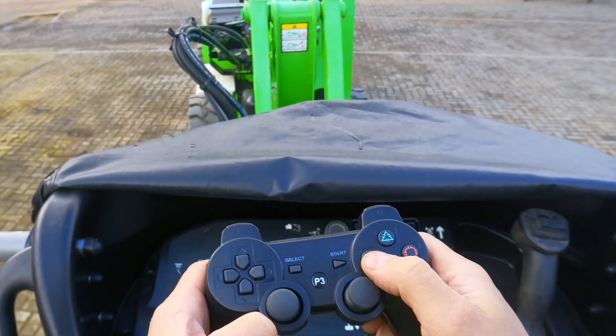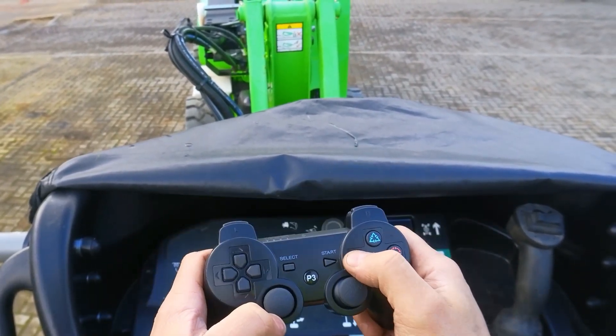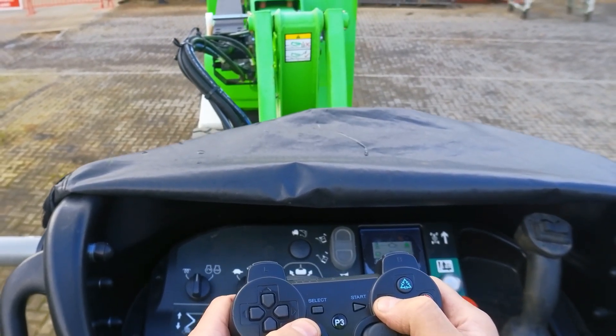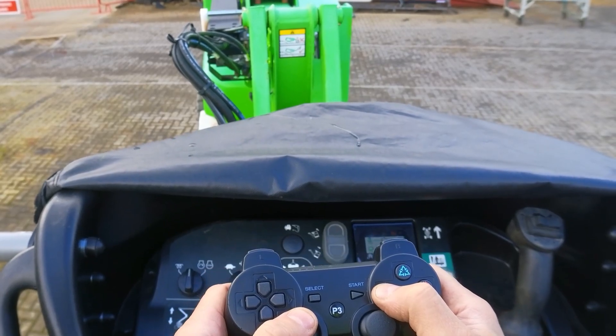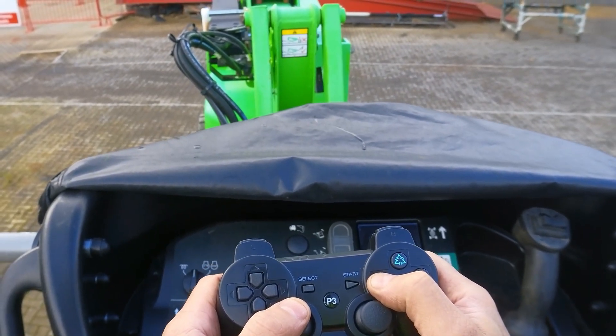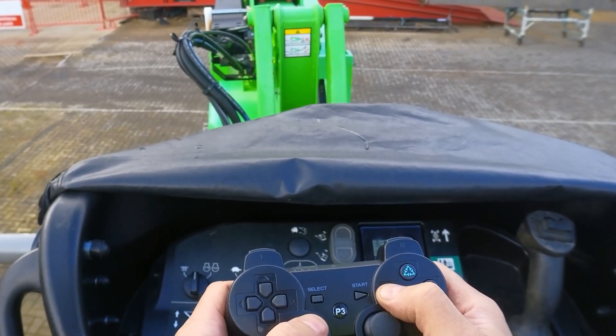The secondary boom is my square button. I push that and push the left stick up — you can see the secondary boom is moving. I have full proportional control of it, so I can speed up or slow down with very small, smooth movements. And we come down with that.